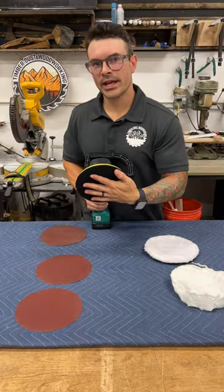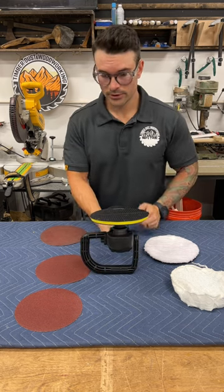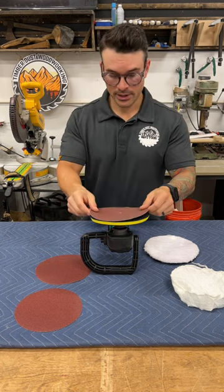Swapping out pads on this is just like every other sander. Flip it over, make sure your hook and loop surface is cleared, then go ahead and add on your pad.